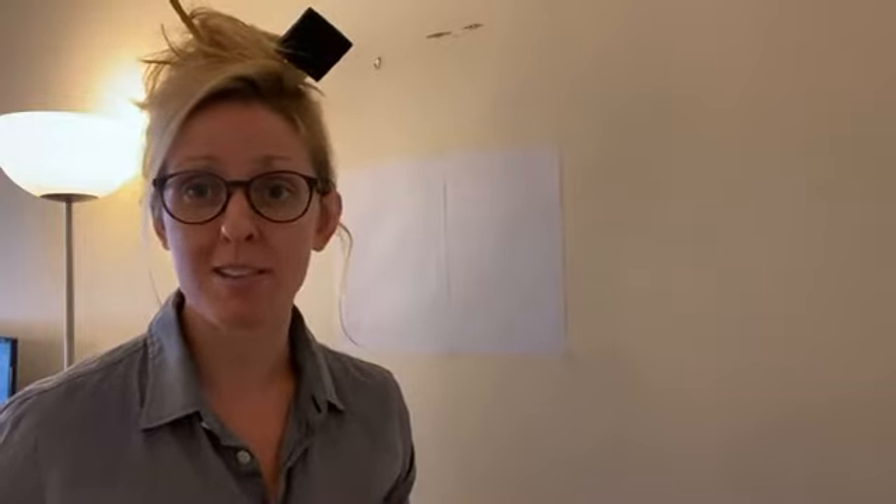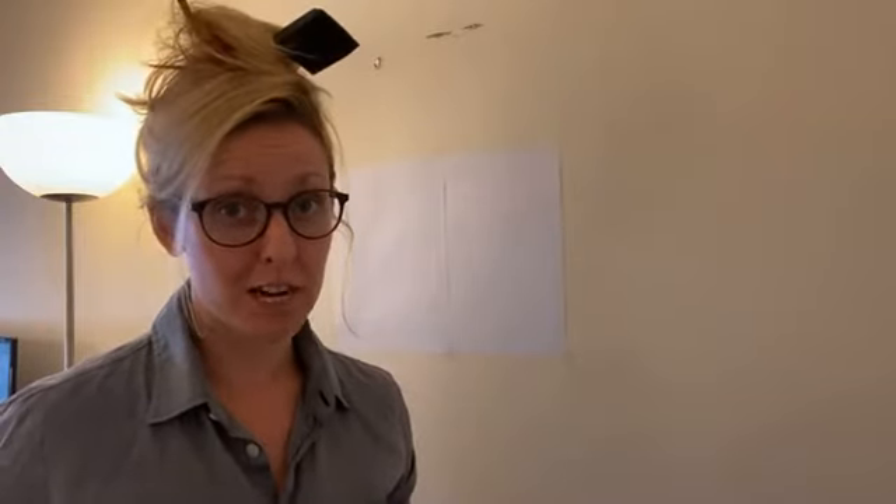Hi everyone. Welcome back to another fantastic episode of Painting at Home. I am Jean Moss. As you can see I'm a little disheveled today because I learned a very important lesson that not all squirrels are nice. So welcome back — it's so good to see everybody.